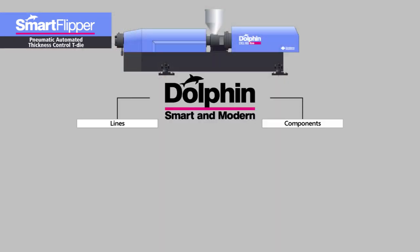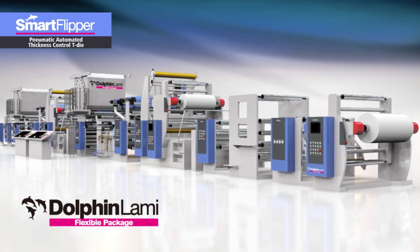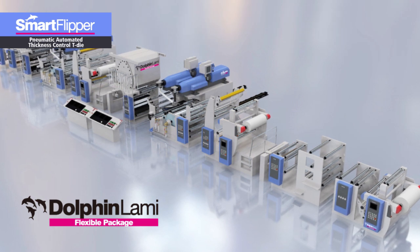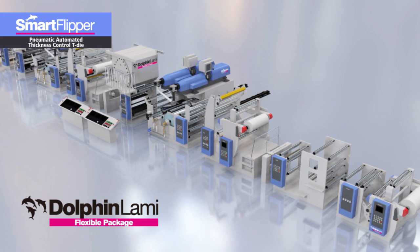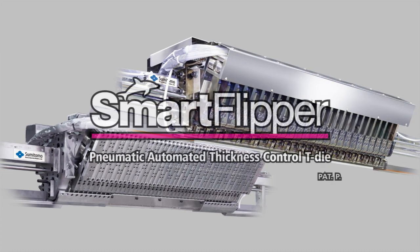At Sumitomo Heavy Industries Modern, we recently reworked our brand design and built a new product identity. We completely revamped the brand design of our production lines and key components around the core concepts of our new energy-saving dolphin extruder. We can promise you a company-wide concerted effort in providing smarter, state-of-the-art technologies, products, and services on our new brand design of smart and modern. We look forward to hearing from you.